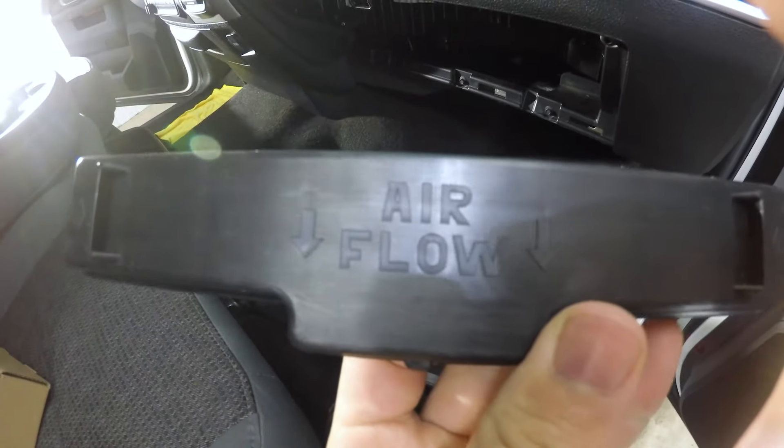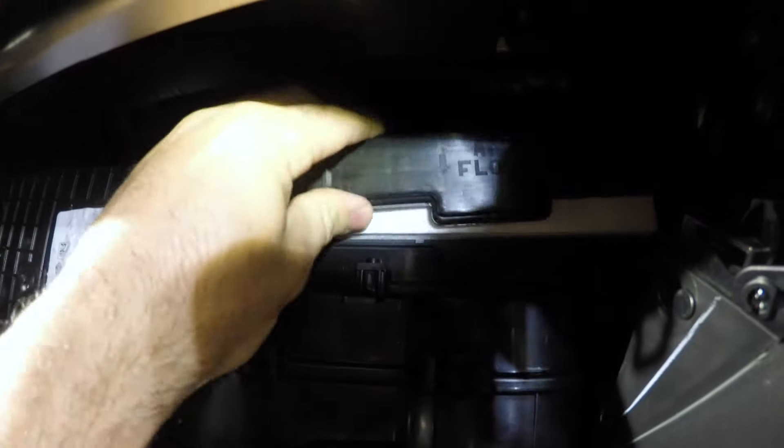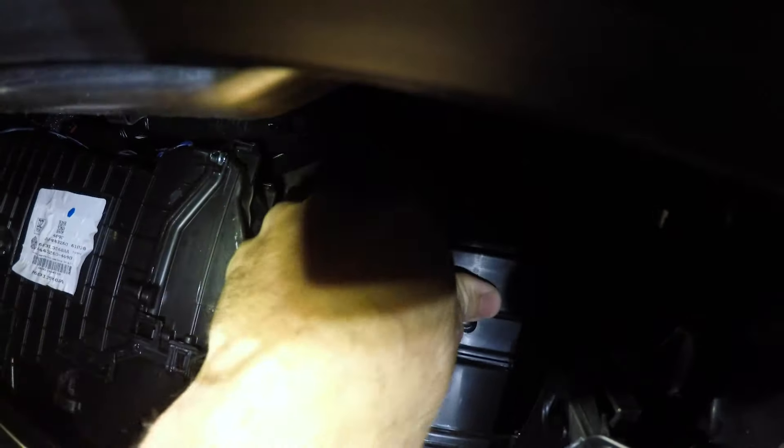It just easily slides back in. Try not to crush or mess up the filter when you install the new one. Then take the new lid that came with the kit, put the new lid on, keep pushing on it, make sure it's snapped in, and give it a little tug outward to make sure it doesn't fall off.